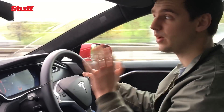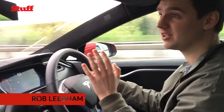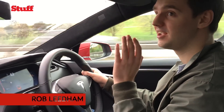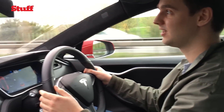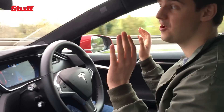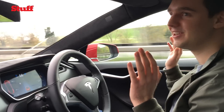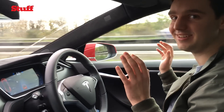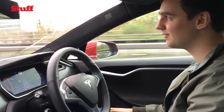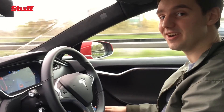I'm in the Tesla Model S driving down the M4 and I'm going to try the autopilot mode for the first time. If I just tap on this system and let go, that's really exciting and a little bit scary, but it works. I'm going to put my hands on my lap now and just chill for the rest of the journey I reckon.